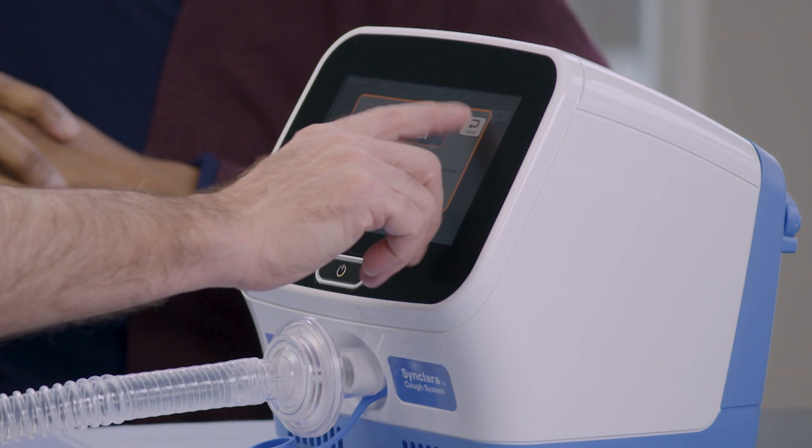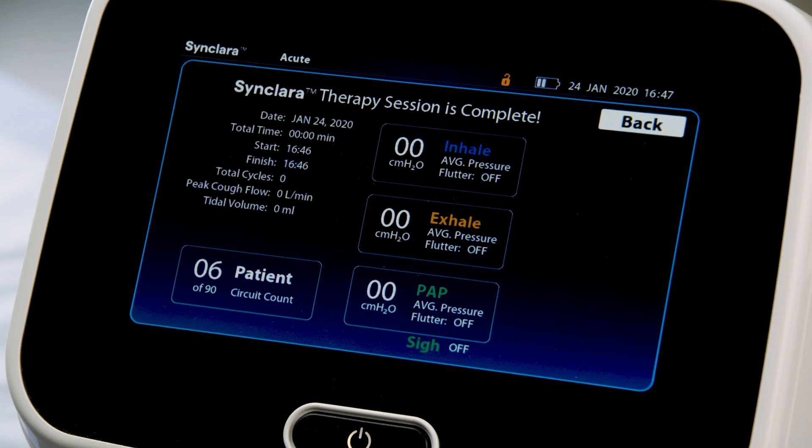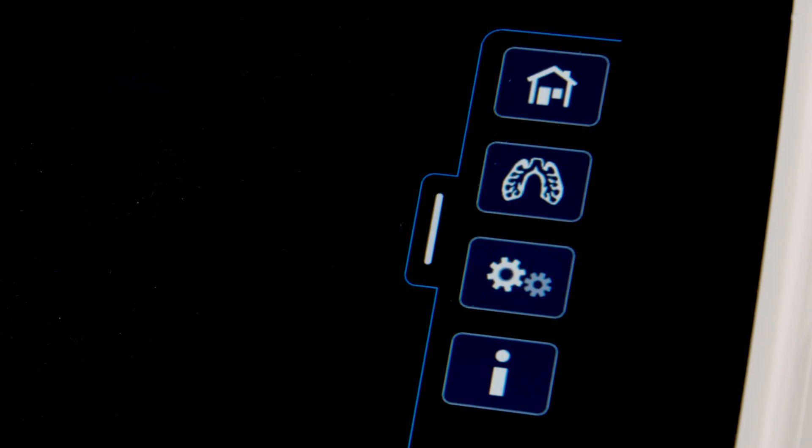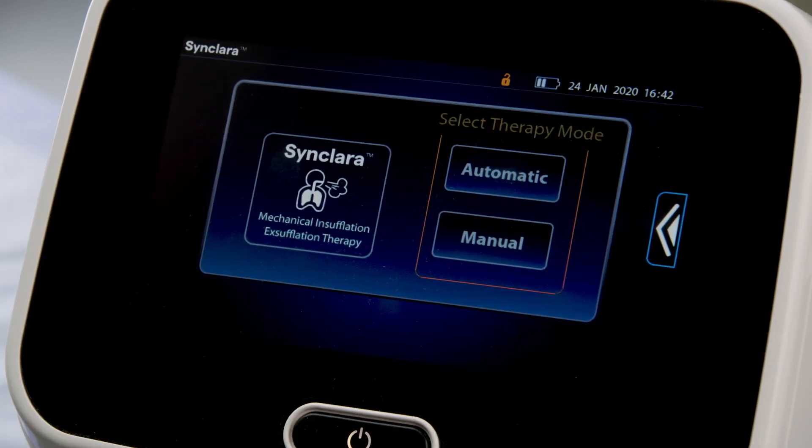When the therapy is complete, press Stop. The therapy summary is displayed. Press Back to go to the initial therapy screen. Swipe the Options tab left and press the Home menu control.